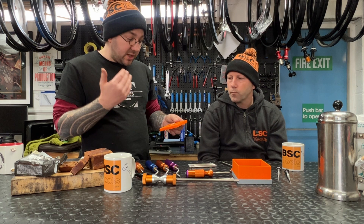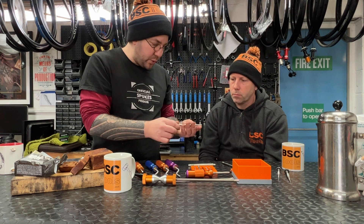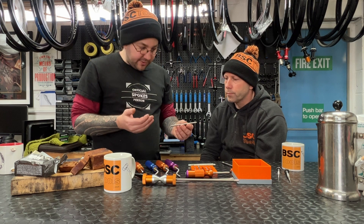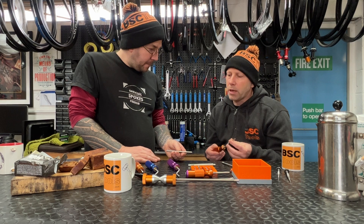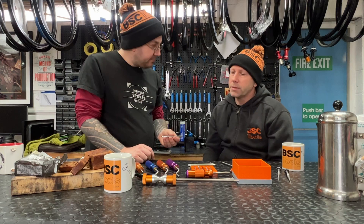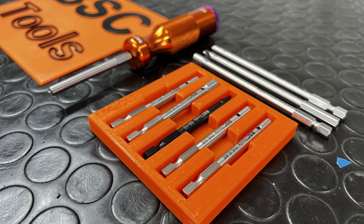They come in this lovely 3D printed display case, available in short, and then for deep section wheels they're available in a longer version as well for working on carbon or any deep section rim. I see a couple of differences between your tool and others — I see that it's slotted to fit into drills as well. Originally when we'd done the hand versions, somebody said most professional wheel builders will want to use a drill initially. And some of the ones on the market, because they were round, could slip in the drill, so could you do a standard screwdriver fitting? So we did that, and then we added a little radius so that screwdrivers with a locking mechanism could use that too.